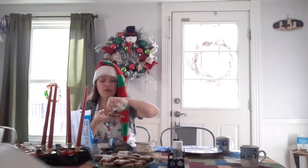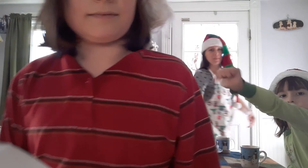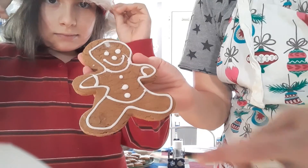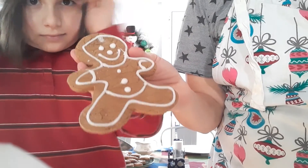As we get ready for Santa Claus to come, because it's our house, we might leave him a gingerbread man. There you go — pretty simple. We have our gingerbread person. He's going to sit and dry for a while until we can touch him and the icing doesn't come off, and then we will eat, eat, eat.